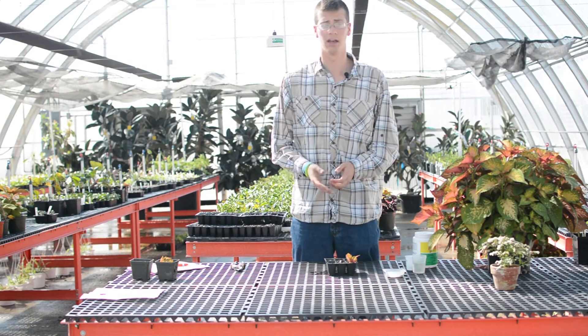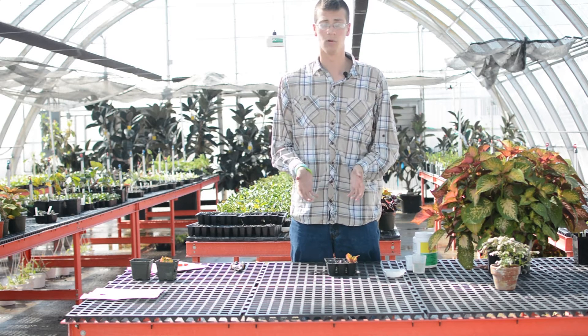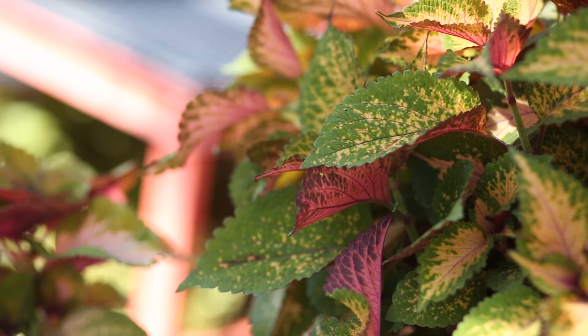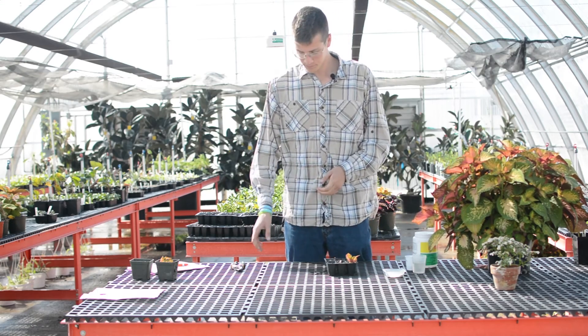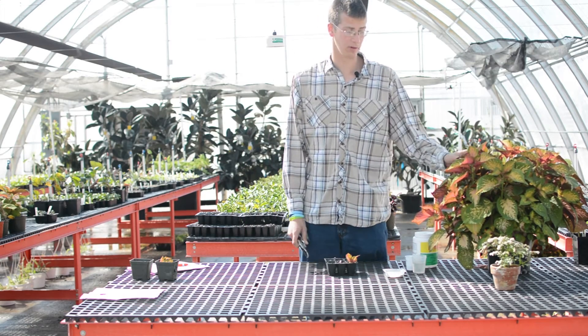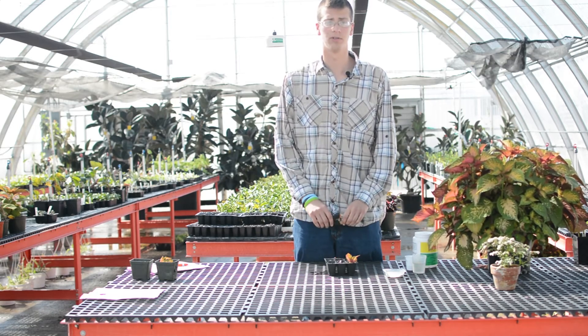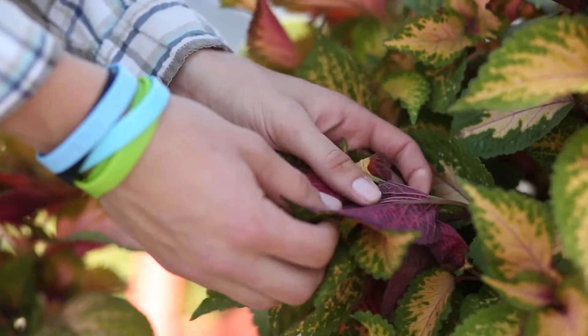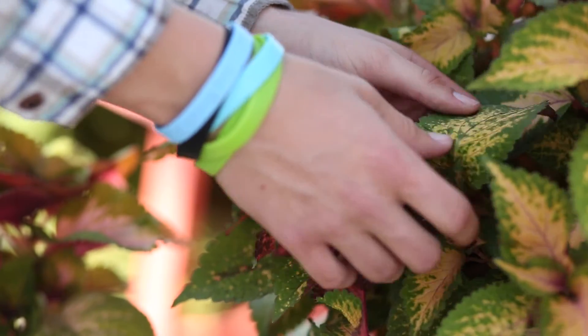The first thing when you do any kind of cutting is to research ahead of time what is the easiest way to propagate the plant. For this coleus, generally the easiest way is by a stem cutting. And with any plant, when you go to take cuttings, you should inspect it to make sure it's disease and pest free. Otherwise you're going to continue the cycle and anything you propagate is still going to be plagued with diseases.